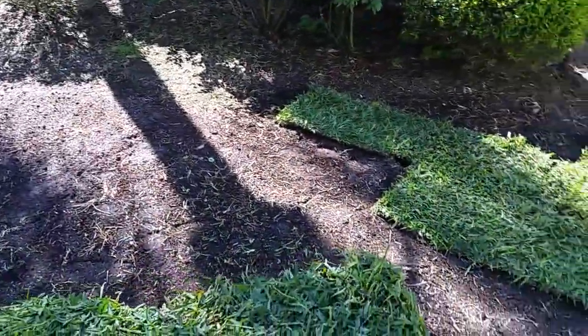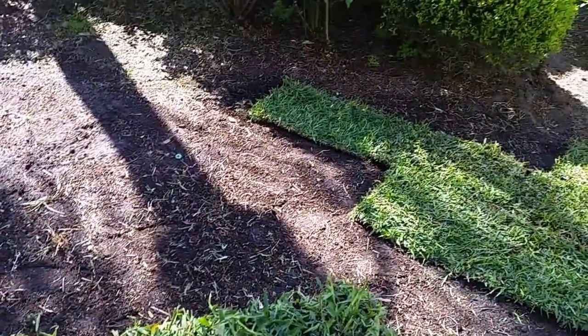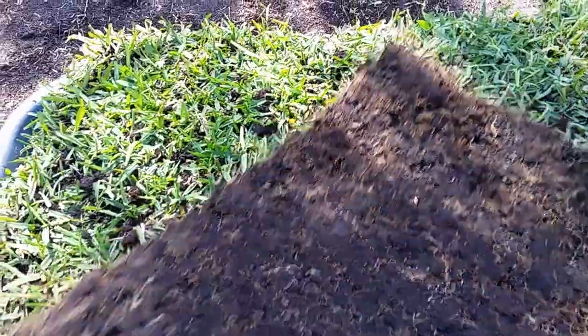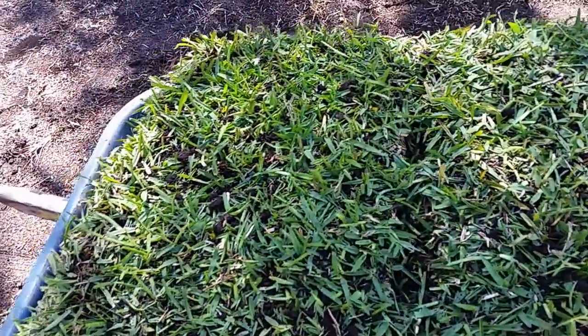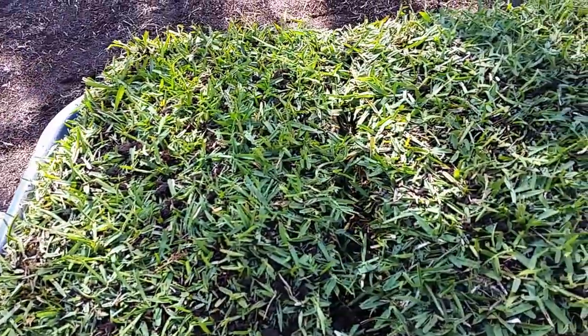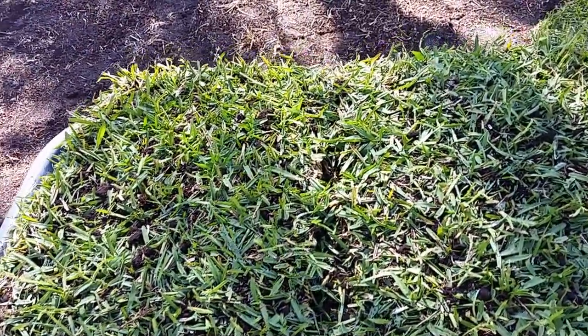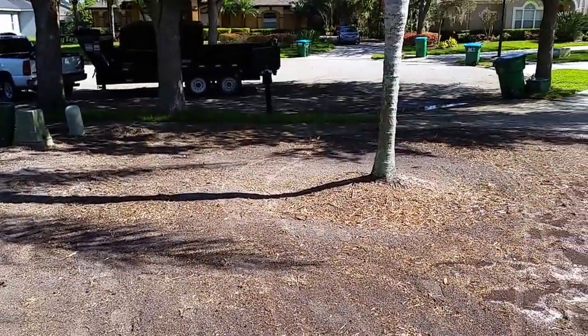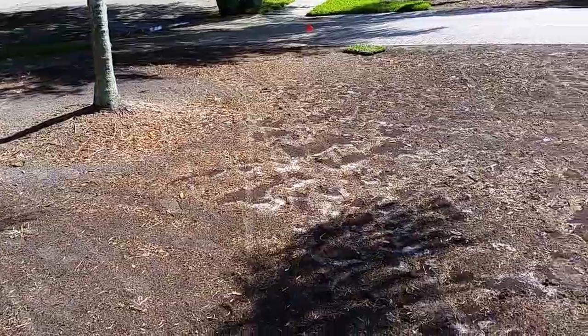There are a lot of benefits to this stuff as well — it's a lighter product, it's less messy to work with. Just look at this base color and the color of the grass. This is a Seville so it's got a bluish-green tint to it, and it will darken up once it gets installed. Here in Florida this is our best product for shade areas — we get a little morning sun here but that's about it, and after that it will get darker.